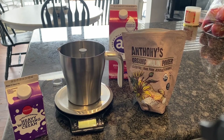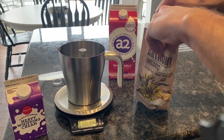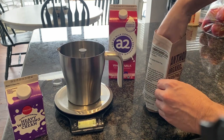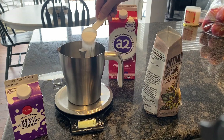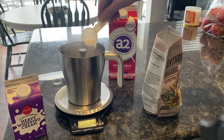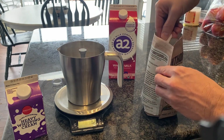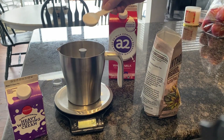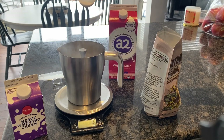I'm going to be sterilizing my inulin using a milk frother. This milk frother will heat the milk up to around 160 degrees Fahrenheit. And even though this isn't up to the recommended 180 degrees Fahrenheit that a lot of people recommend, I believe it is sufficient enough to kill off most bacteria. I'm adding around 20 grams of inulin to this milk frother pot.